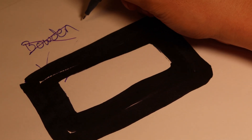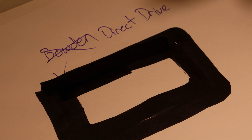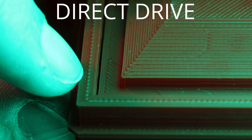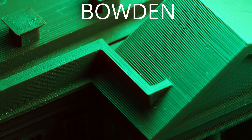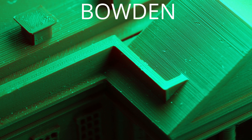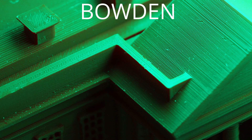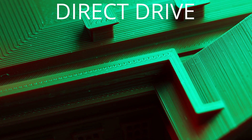With direct drive, you can eliminate that under-extrusion at startup, get more consistent extrusion overall, and avoid the gap that causes delamination. With the direct drive setup tuned for perfect extrusion, the perimeter layers have a strong bond and you won't be able to peel them back. With a Bowden setup, it's really difficult to get perfect extrusion all the time — even if you're printing 100% of the intended volume on average, you'll still have under-extrusion at the beginning and over-extrusion at the end of your lines, creating funky artifacts. With direct drive, more consistent extrusion means closer to perfect extrusion and much stronger parts.